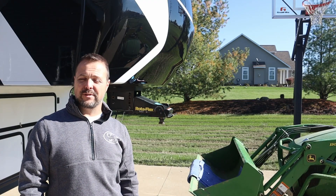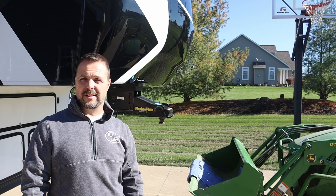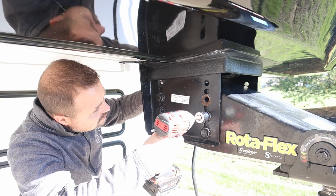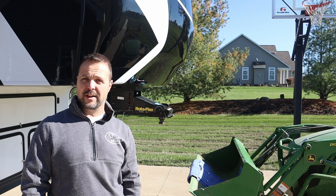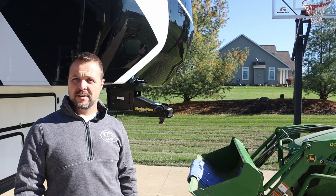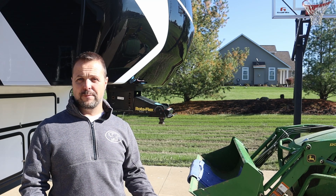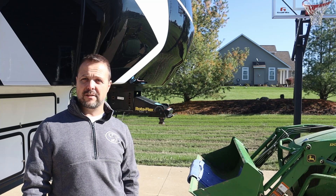I've got all the bolts loosened up — there's only three of them left holding it in. They all came out pretty easy until you got to the end where the paint was on the end of the bolt, and then I had a heck of a time getting it through the nut. I don't know what kind of paint Lippert's using on these frames, but it seems like it's pretty durable. I've got some towels on the tractor, so I'm going to get that positioned up under there to support the weight, then pull those three bolts out and hopefully just back it right out of there.